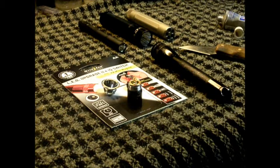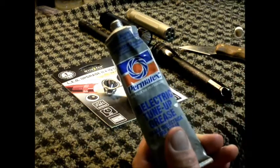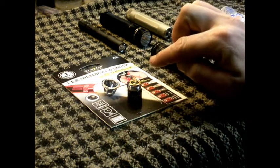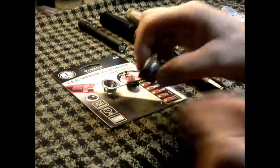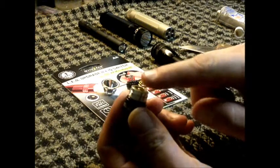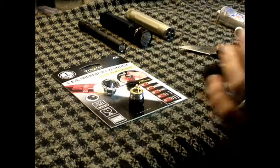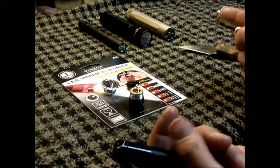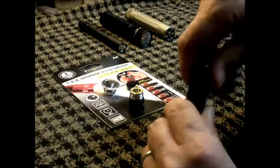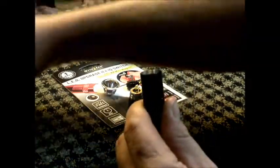This is a pretty straightforward install. The first thing I did was take some silicone dielectric grease and put a little bit on the contacts of the LED, a little bit on the O-ring of the tail switch, and a little bit on the actual spring contact. It'll just keep everything from corroding, keep everything so it comes apart easily, and it helps the O-rings last a lot longer. Step one: go ahead and unscrew the factory cap and set it off to the side.